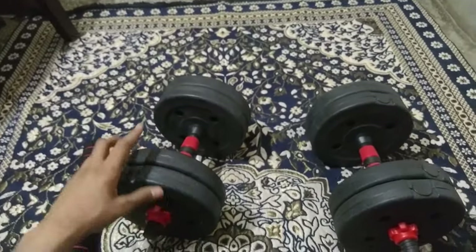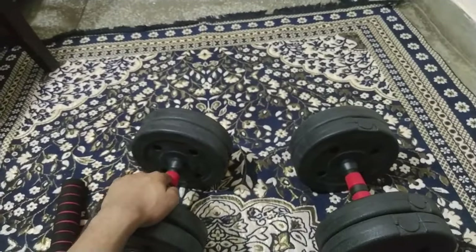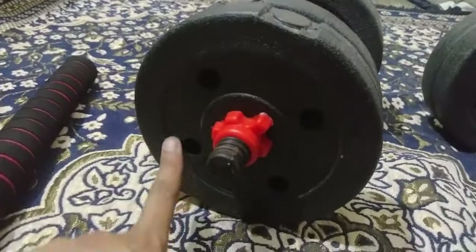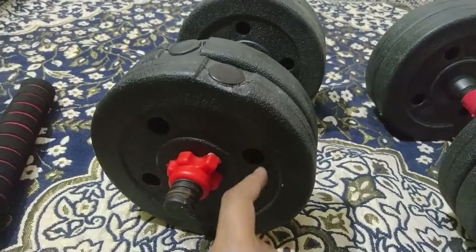In total, it has 4, 8, and 16 kg worth of weight plates. The dumbbell handle, if you include the collars, weighs about 2 kg. So you can set up to 10 kg per dumbbell, giving you two dumbbells ready at 10 kg each.